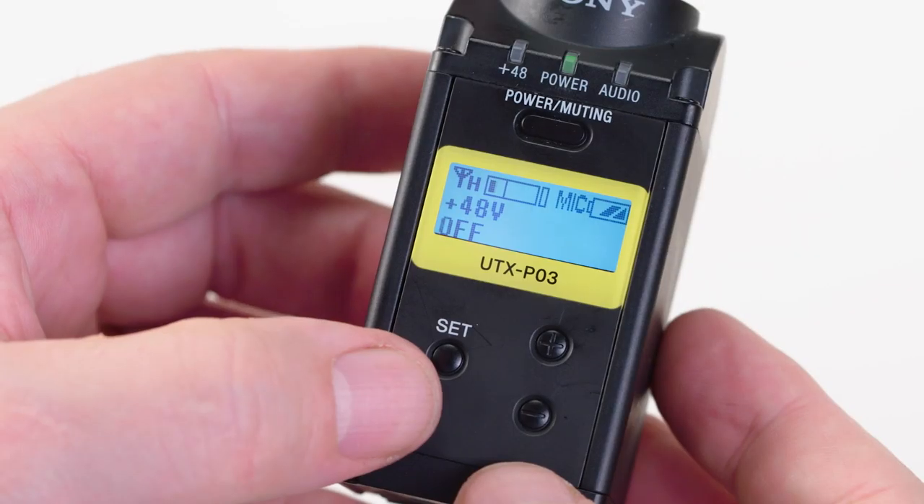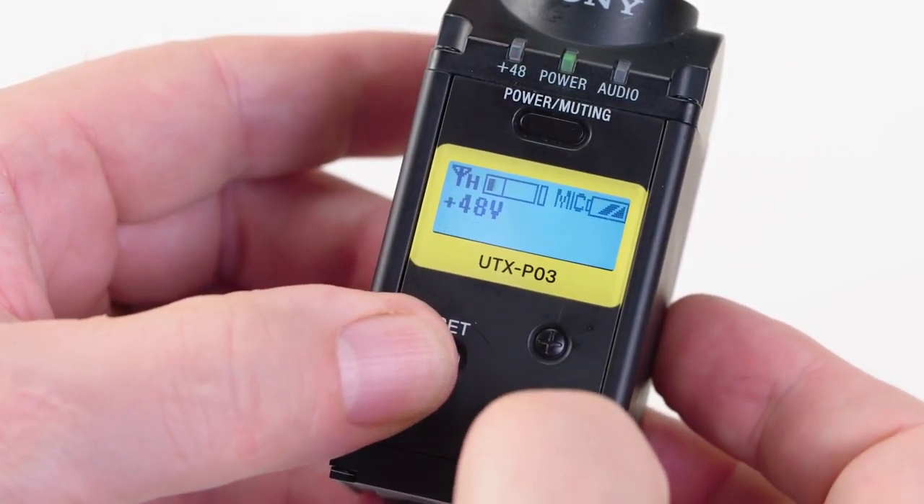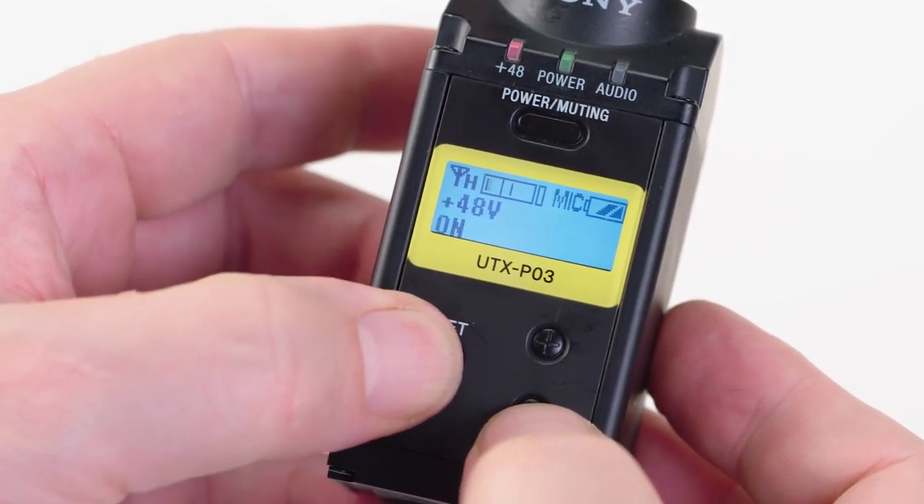Finally, if you also have the plug-on transmitter — the UTX-P03 — the menu choices are the same, except for the option to supply 48-volt phantom power if you use a condenser-style mic that requires phantom power.